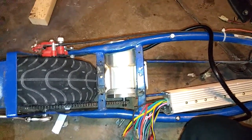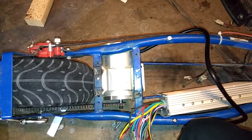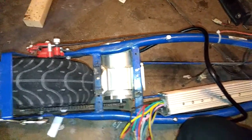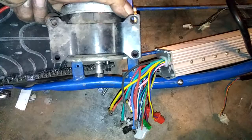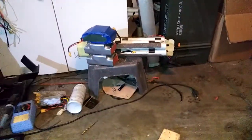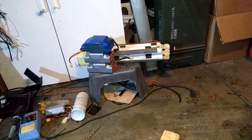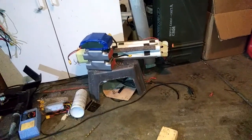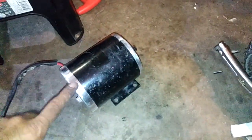This is a video about my modified scooter, a Razor e300. It originally had a 24-volt 250 or 300 watt motor. It was good until I put in 36-volt batteries — it just couldn't hang, burned the coils inside, and stopped working.